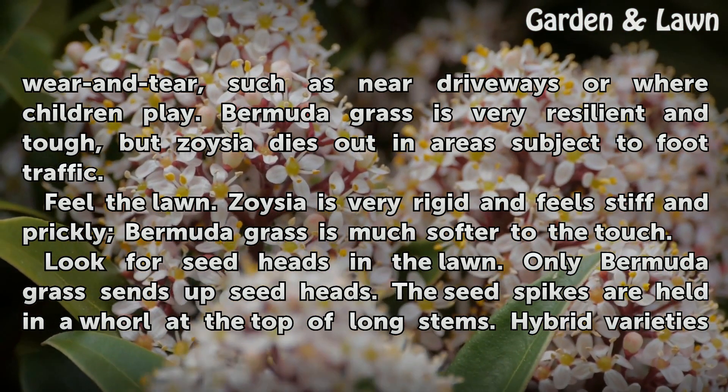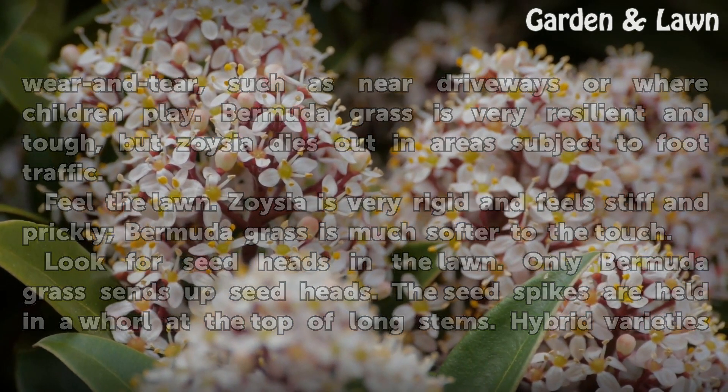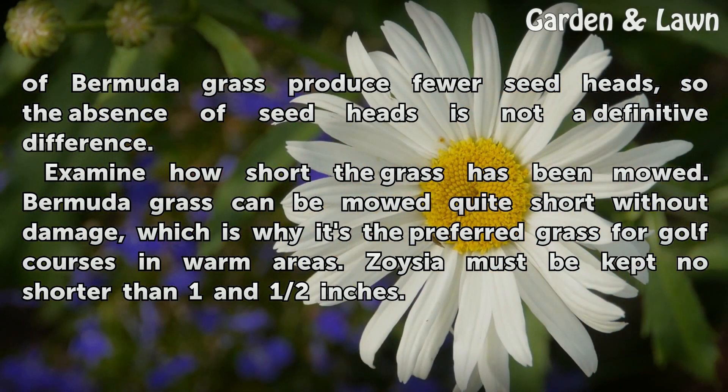Look for seed heads in the lawn. Only Bermudagrass sends up seed heads; the seed spikes are held in a whorl at the top of long stems. Hybrid varieties of Bermudagrass produce fewer seed heads, so the absence of seed heads is not a definitive difference.